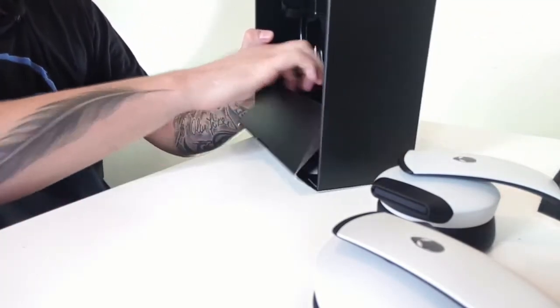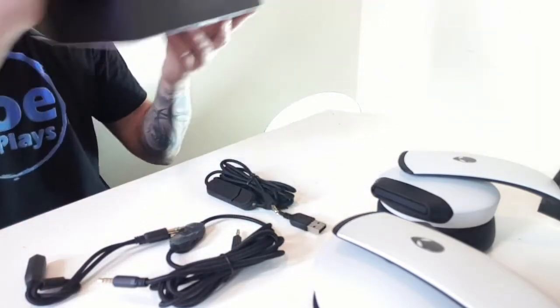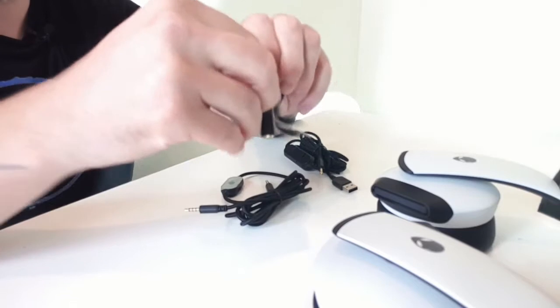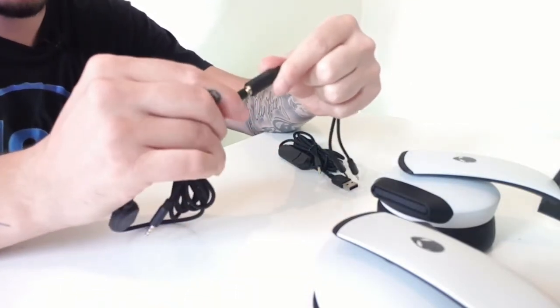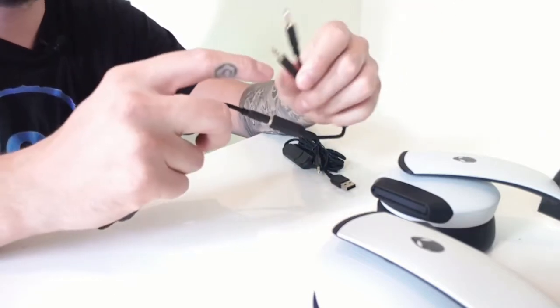So let me open the box. It comes with three cables. This cable only does one thing: it turns your four-pin jack into two three-pin jacks. That means on an older computer, when you have a separate headphone and microphone input, you need to plug these two in. Because if you plug only the four-pin in, you will have no microphone support. So this cable is going to be the number one cable.